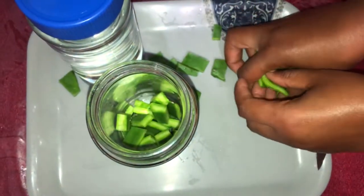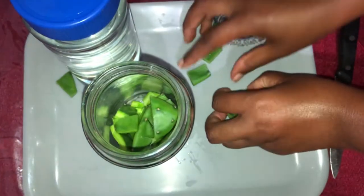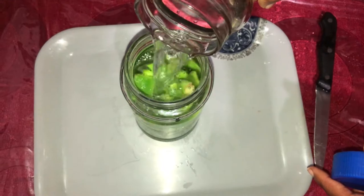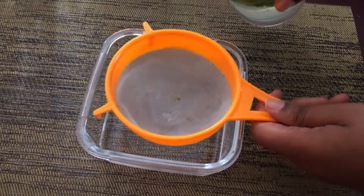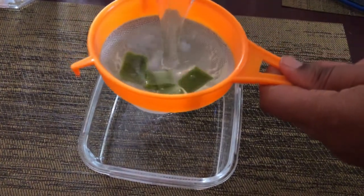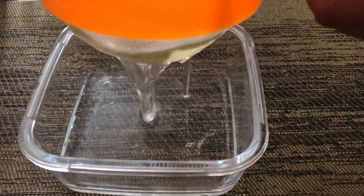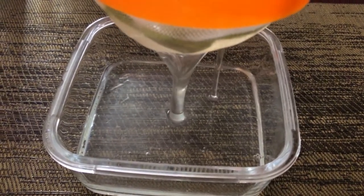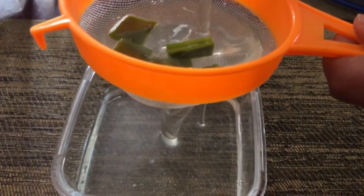Next, put everything into a glass jar, then pour the alkaline water over it. Let this sit overnight, and in the morning strain off the mixture. The juice is very thick — it has a similar consistency to aloe vera, only it's a lot simpler to make.